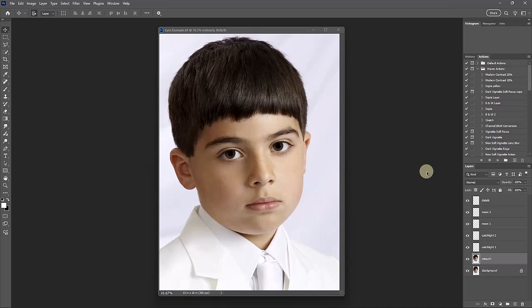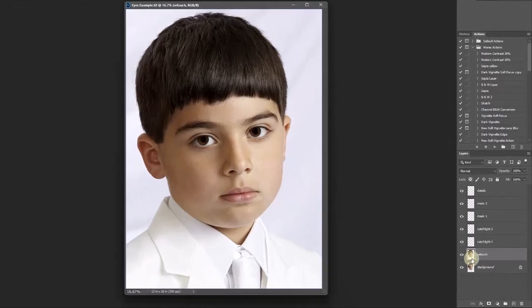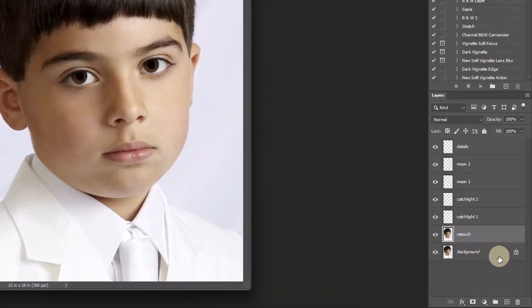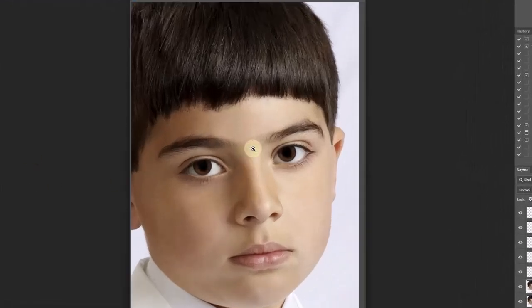Okay, so this is where we left off — we have the image open and we're ready to start Part 2, which is the catch light. To review: Part 1 was retouching the eyes to get ready to paint on them. If you look at my layers, we put the layers on in Part 1. This was the retouch layer we worked on. If I turn the eye off and zoom out so you can see the entire face — that's what the eye looked like before.